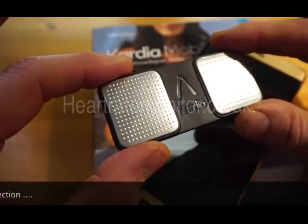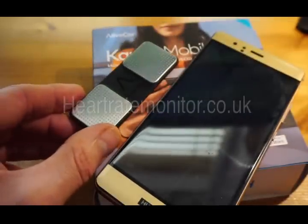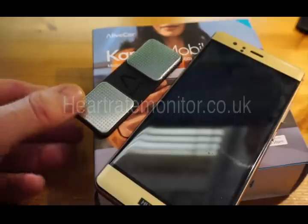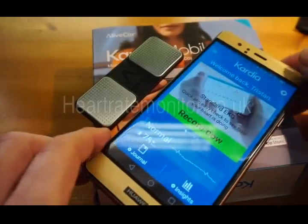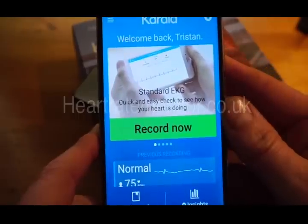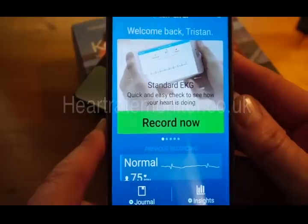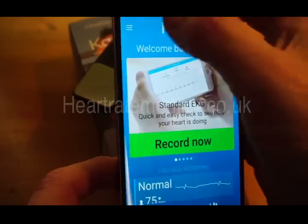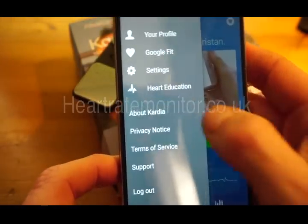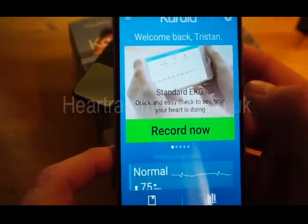I'm just going to go through what you get and how it works, and within a couple of minutes you'll have a full understanding of this great product. The app is very easy to install. I have an Android phone so this is from the Google Play Store, but it's also available on the Apple Store for iOS devices. Once installed and you've been through the initial setup, it's simple to use.